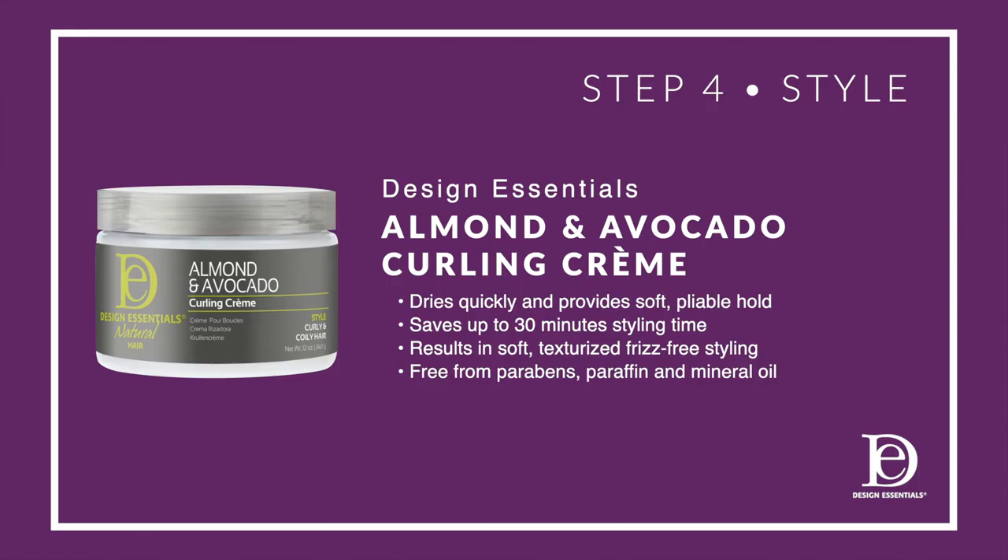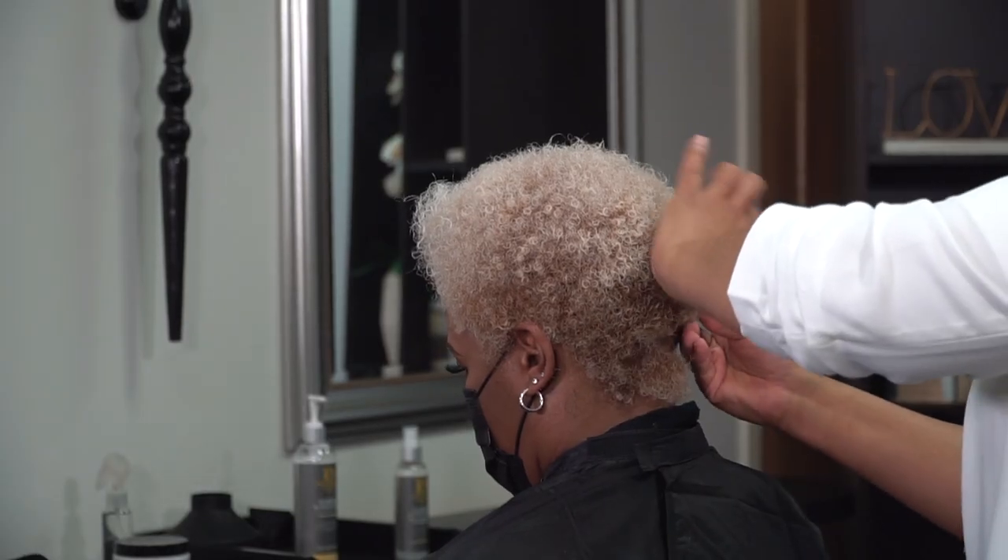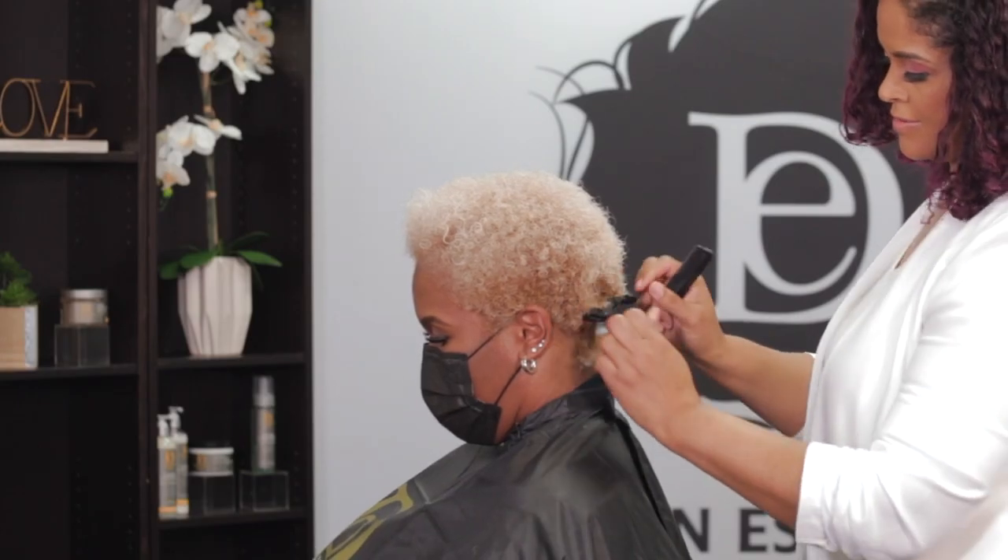Step four is to style with Design Essentials Almond and Avocado Curling Cream. It provides frizz-free, texturized styles, is perfect for type 3A to 4C hair, and also saves up to 30 minutes of styling time. We'll take one-inch partings across the back of the nape as our first section and clip the hair up out of the way.